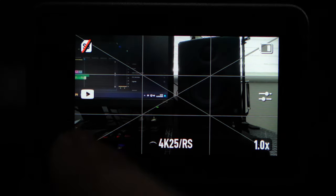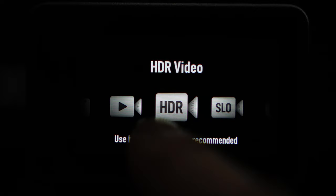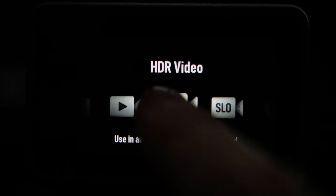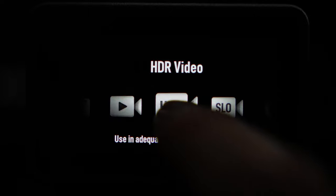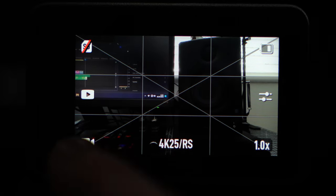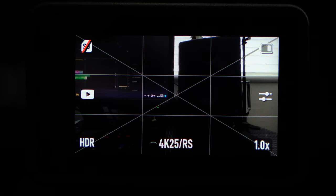The final thing we're going to be looking at is whether you use the standard video mode or the HDR video mode. In normal daylight settings you're going to want to use the HDR mode, because this catches the most amount of data out of the two options. So if you want the highest quality, switch it over to HDR. But if you're looking to record at night or in super low light settings, then you're better off switching to the standard video mode.